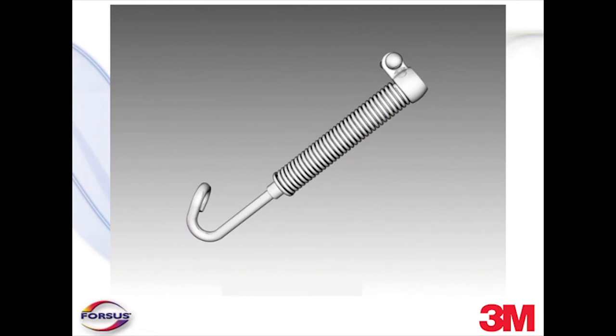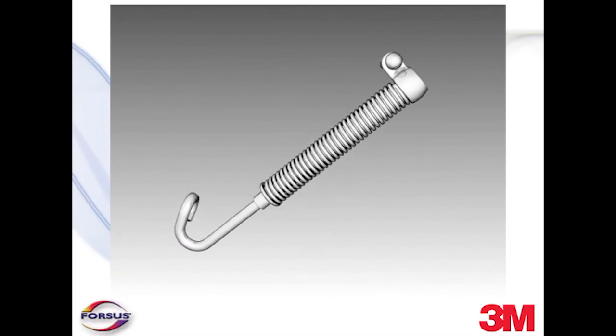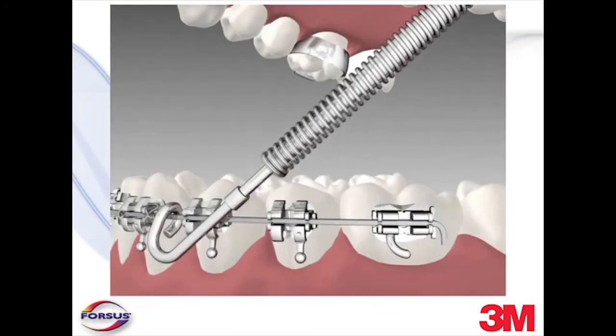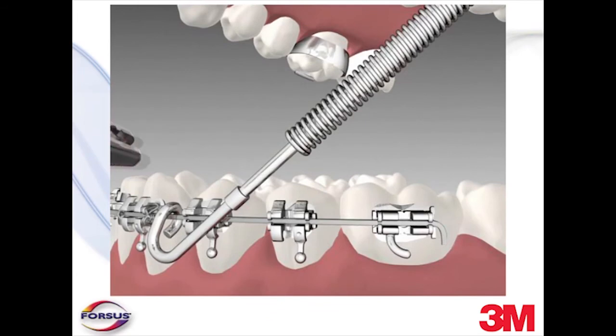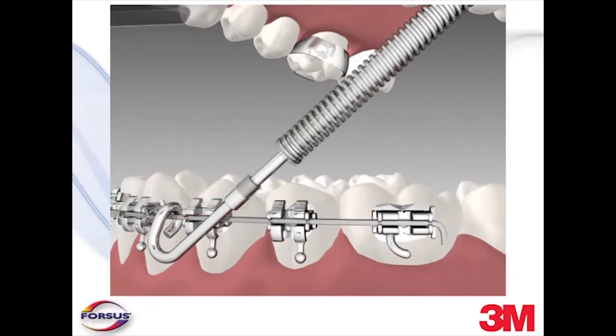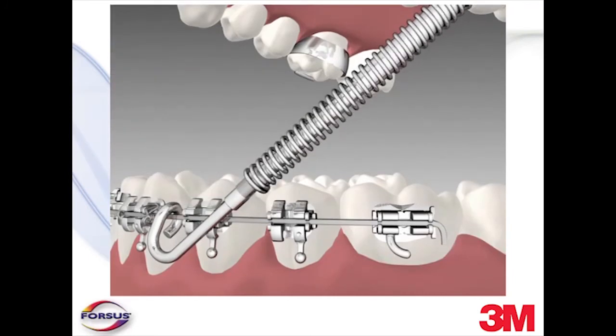Over time, as the Class II malocclusion is corrected, the spring deflection is reduced. To reactivate the spring module, use the split crimps provided by the Forces corrector kit. Compress the spring so that the pushrod is exposed and place the split crimp distal to the stop on the pushrod. Secure the crimp onto the pushrod — this will provide two millimeters of activation. If greater activation than two millimeters is required, replace the pushrod with a longer pushrod.